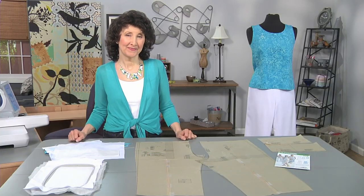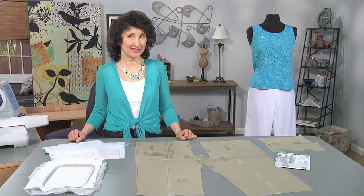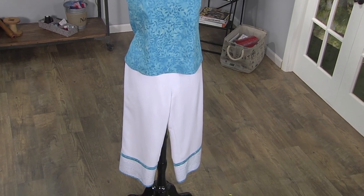Hi, I'm Joanne Banco, author and online educator at Let's Go Sew. Today I've got some really fun things to show you. We are going to talk about designing your own hem treatment on crop pants.